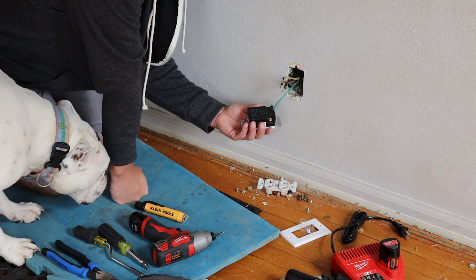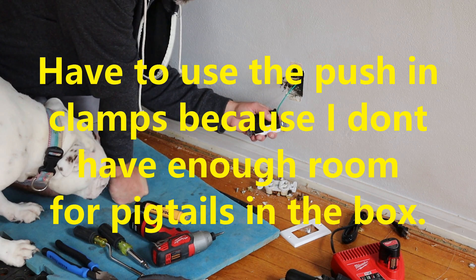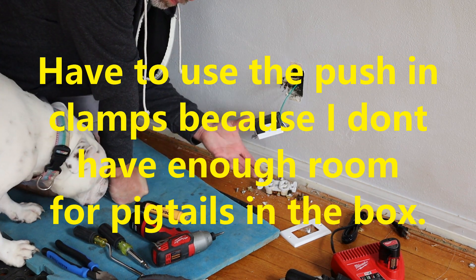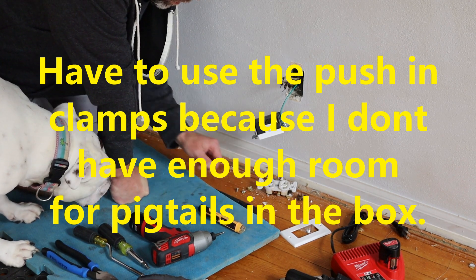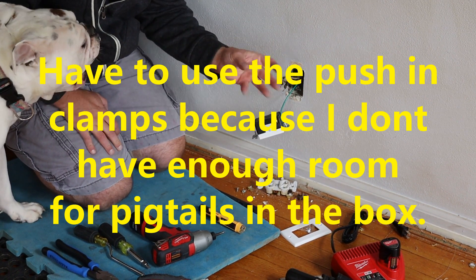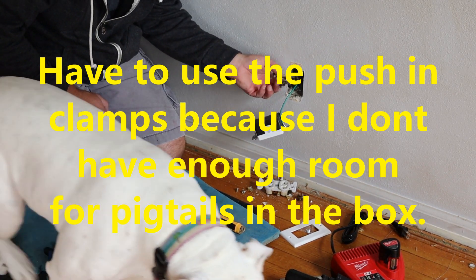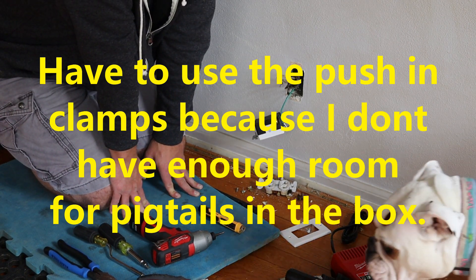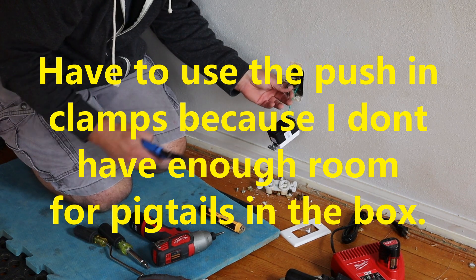These outlets have one screw for hot, one screw for neutral, and they have the push-in tabs — the push-in holes. I don't particularly like using these push-in holes. I've intentionally played with them and pulled the wires out of these, so they're not the best. Heat can expand and contract the wires — there's another issue you have to worry about. I had one electrician work on my garage who said never to use them, and then the outlet didn't work — I took it apart and he was using them. Do as I say, not as I do, kind of thing.